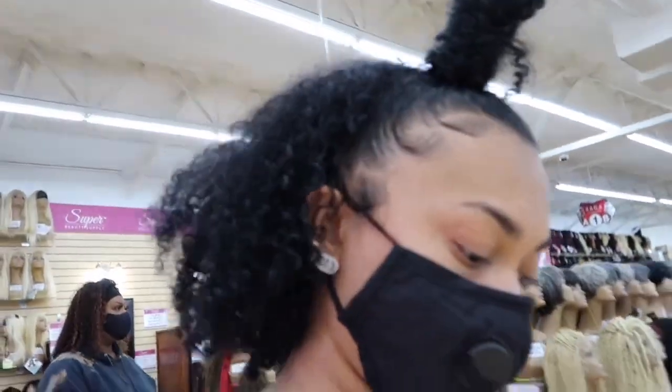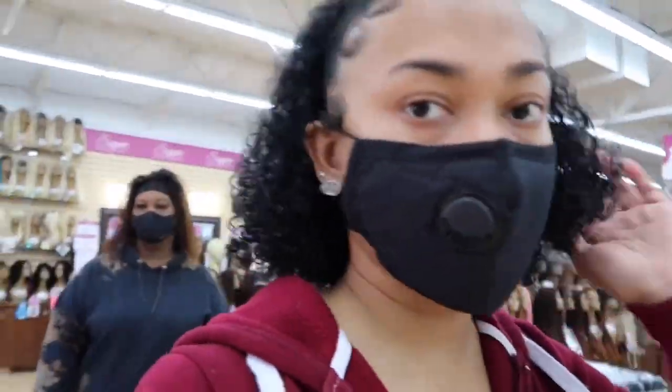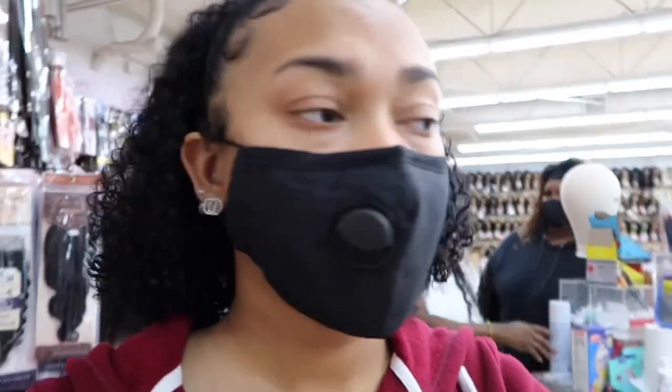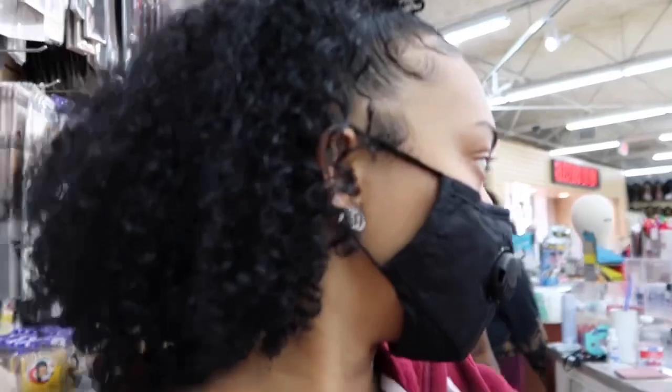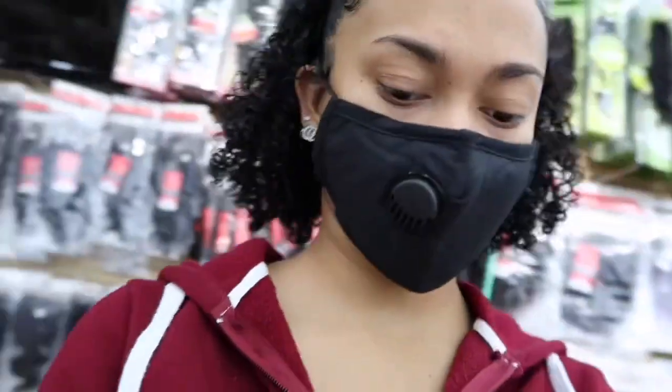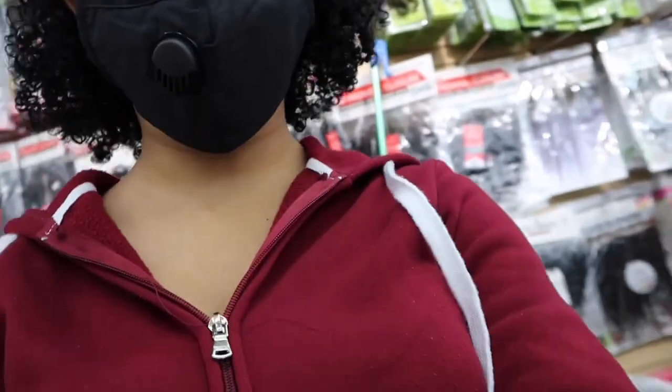We already showed y'all most of the synthetic ones — watch that video. Y'all gotta click the link in my bio to watch the first part. I'm gonna show y'all the ponytails later — we're probably gonna go get some wings first, stop at Wing Stop today y'all.